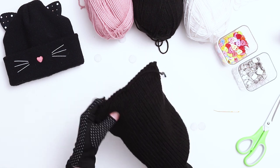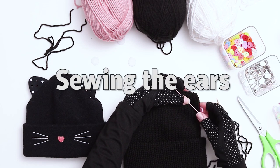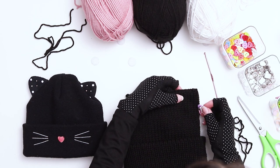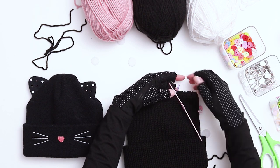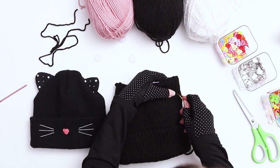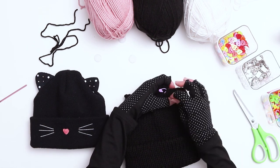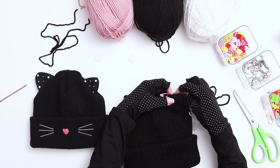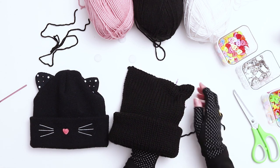Next we need to make the cat ears. Cut a piece of black yarn around 12 to 24 inches and thread it onto a darning needle. I used a couple of stitch markers and counted 10 stitches to the left and to the right of the corner to remind me of where to sew. Start by sewing in a diagonal line from one stitch marker to the next, and when you're done thread the yarn back inside the hat and pull the tails gently until the cat ear shape starts to form.